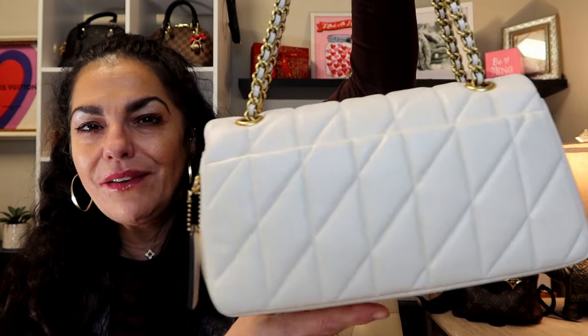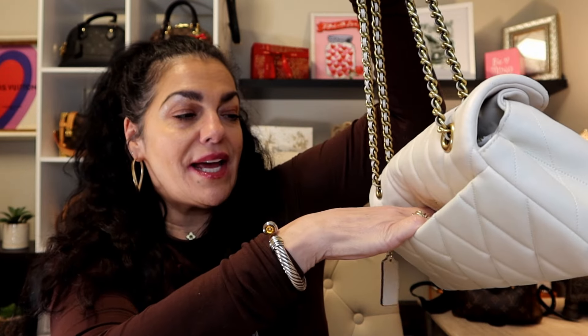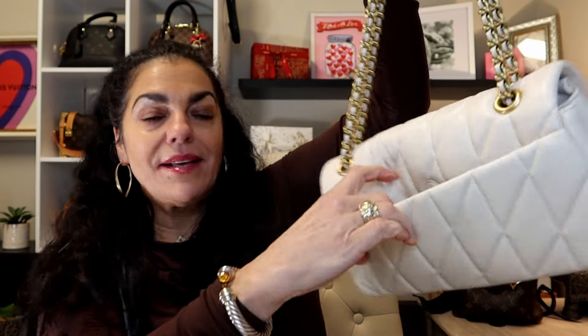Look how classy! I need to run and get my black one and show them side by side. This is so elegant — such a classy bag, and it's so soft. I went ahead and took everything off, even the price tag, because she belongs to me. I love this back pocket — it's so generous and you don't have to worry about it stretching out your bag. It also has a magnetic closure right here.